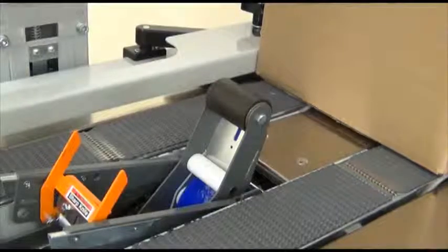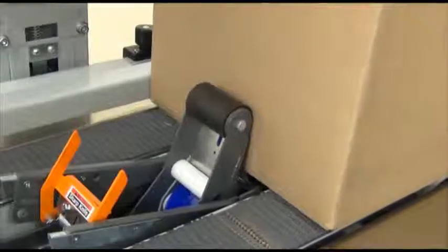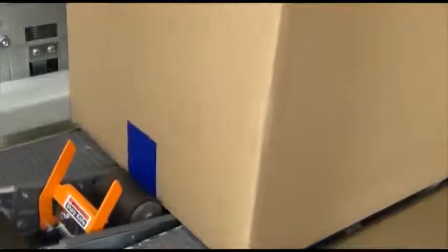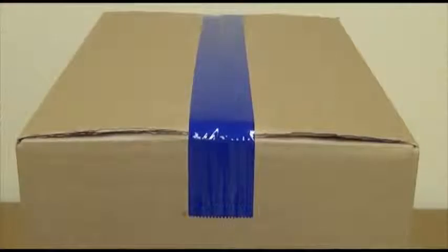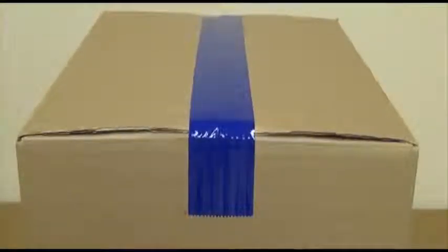Adhesives have properties called tack and shear. Tack is the initial adhesion to the case — it must be adequate for the tape to adhere and start the application. Shear strength, also referred to as holding power, is the ability of the tape to withstand a lateral force. This is the force of the case flaps and contents pushing outward, applying pressure to the top end flaps and attempting to pop them loose.